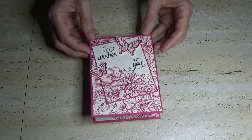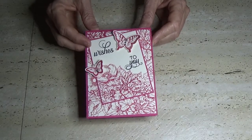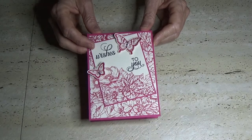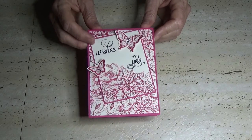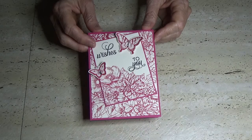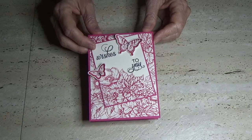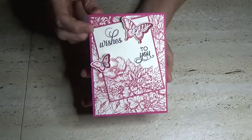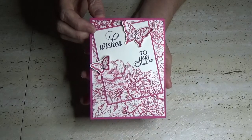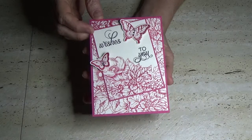The stamp set is Power Poppy Winter Wonderland - this is the first time I've used it. I'm usually not a fan of photopolymer stamp sets, but these come from America. If you're in the US you can get them easily; they take a little time to get to me with the exchange rate, so I only get a couple at a time. They are just absolutely beautiful and I'm really impressed with the stamps.